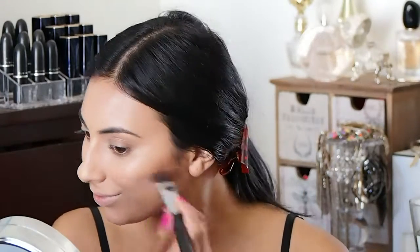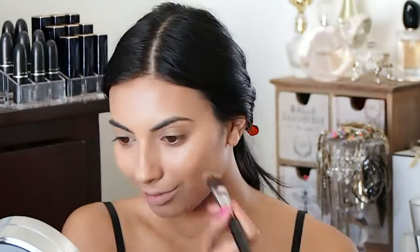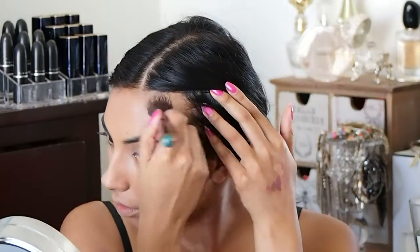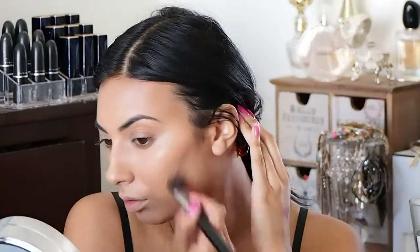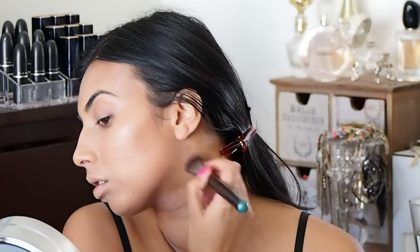I'm putting it on my cheekbones and also around my cheeks — making like a little fake smile and going around my cheeks to define them more. Then I'm going into my temples and around my hairline, and just adding a little bit extra on my cheekbone, and then a little bit on my jawline as well to kind of cut my jaw.